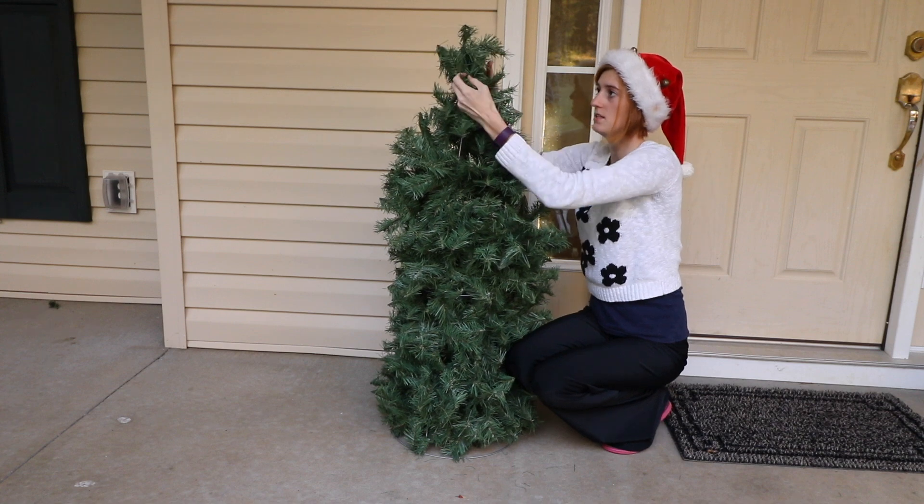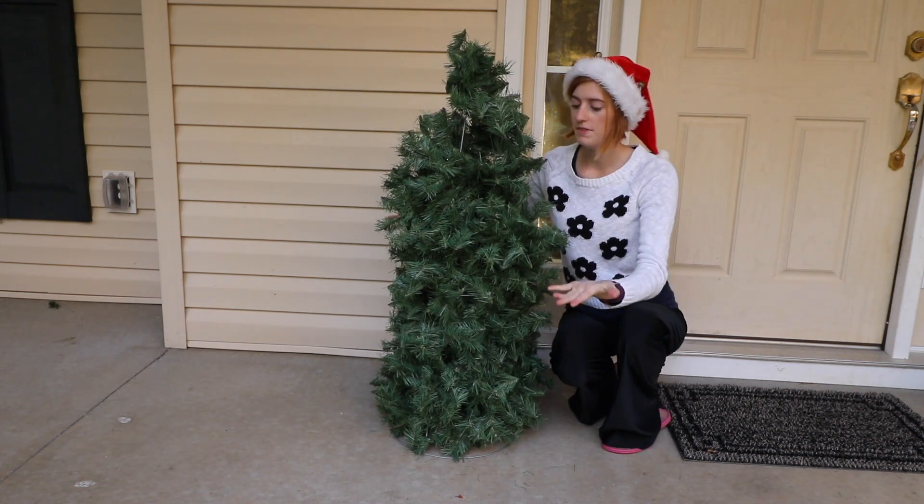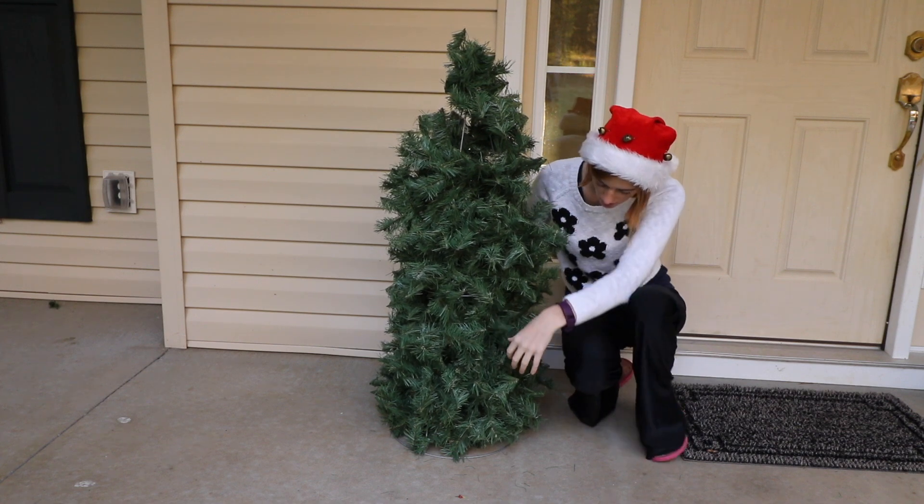Now that I'm at the top, I'm just going to squeeze these together and wrap this around, coming inside there so that it doesn't untwist and will float together. Now all that's left is to fluff this and make sure I fill in the spaces so there aren't any big holes in the tree.